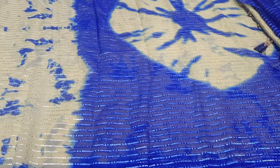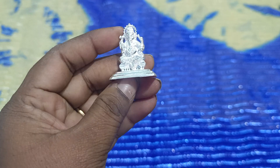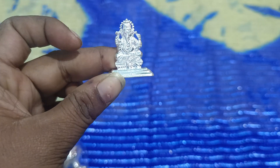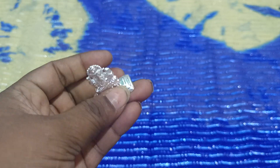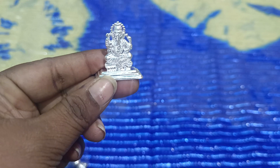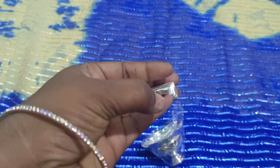I will show you later in the evening video. This is Lord Vigneshwara. This is a big weight in the temple. This is 100% silver.